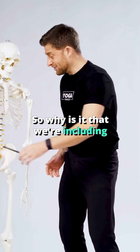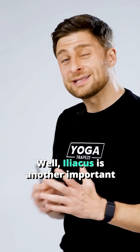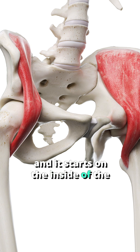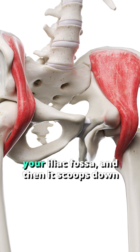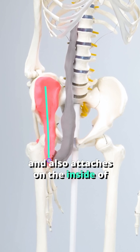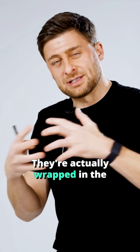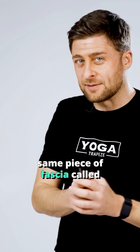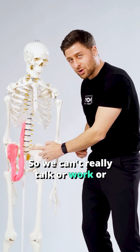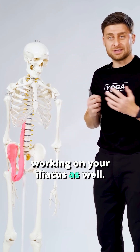So why is it that we're including his kid brother along with the conversation? Well, iliacus is another important hip flexor, and it starts on the inside of the elephant ears of your pelvis here, on your iliac fossa, and then it scoops down and also attaches on the inside of your femur, on that lesser trochanter. And the two muscles really become one — they're actually wrapped in the same piece of fascia called your iliac fascia. So we can't really talk or work or strengthen or lengthen your psoas without inadvertently working on your iliacus as well.